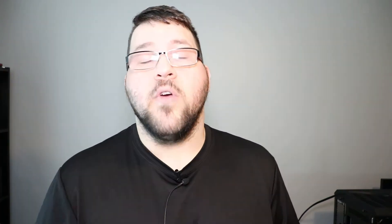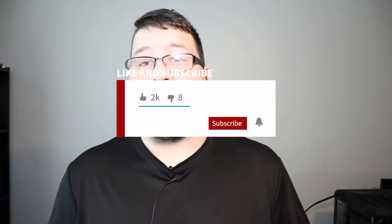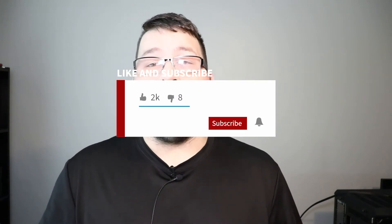Before we get started, go ahead and subscribe if you like seeing content like this. I am trying to reach a thousand subscribers by December of 2020. I'm doing very well and getting very close — I've got a couple hundred more to go. The videos are doing well and I want to thank you all for that, but I really do need those subscribes. It helps out the channel and it'll go toward meeting my personal goal.